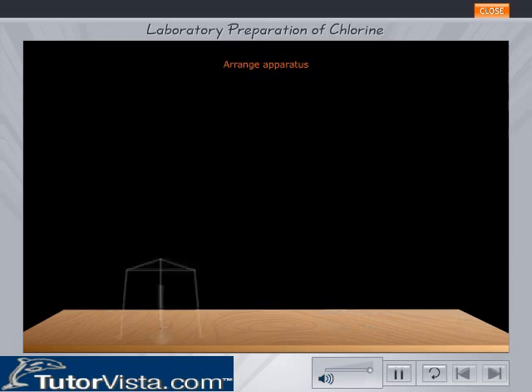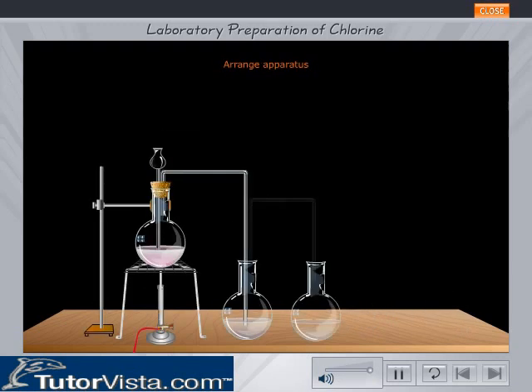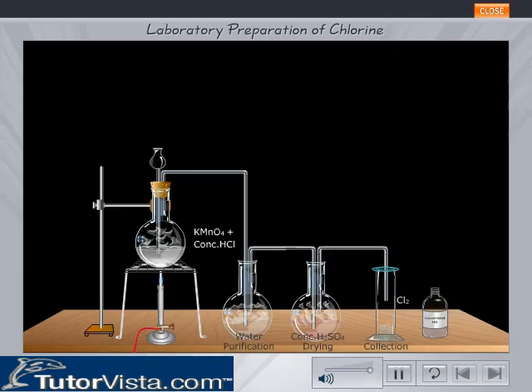Arrange the apparatus as shown. Add a few drops of concentrated hydrochloric acid to the potassium permanganate solution through the thistle funnel. Observe the reactions that take place.